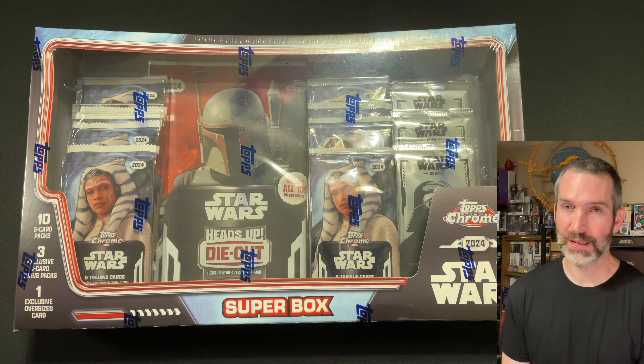Hi, I'm Mark and I collect things. Sometimes I haven't played things and today we're opening a Topps Chrome Star Wars Super Box. I thought I was finished ripping Topps Chrome product but Costco is selling these super boxes and there are cards that are exclusive to these boxes from Costco.